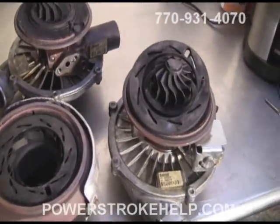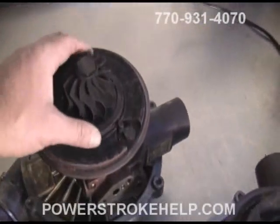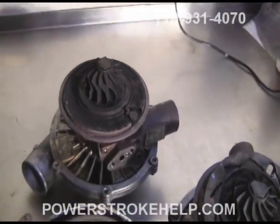The other thing is that in high-performance applications, when there's a lot of heat put in here, it's very common to see failures in terms of turbine blades being melted. The shafts get broken on the actual turbine side.